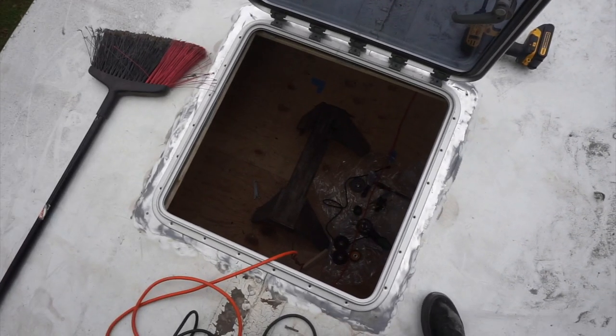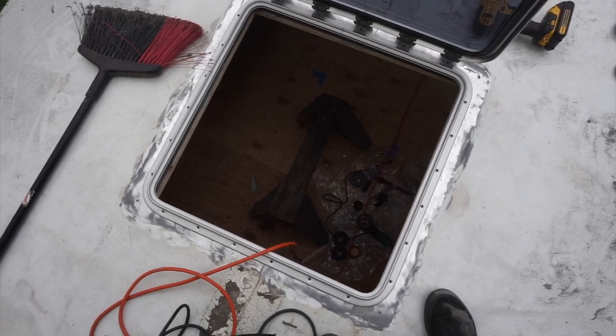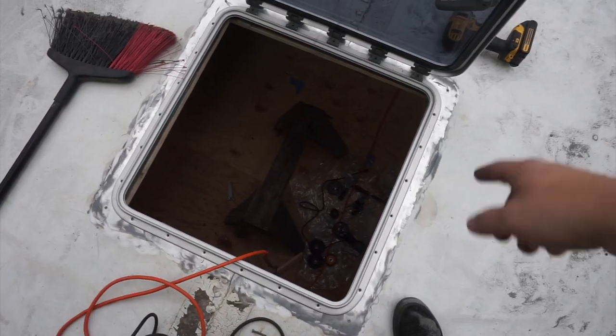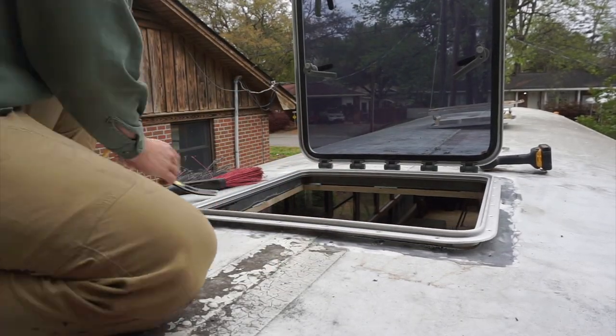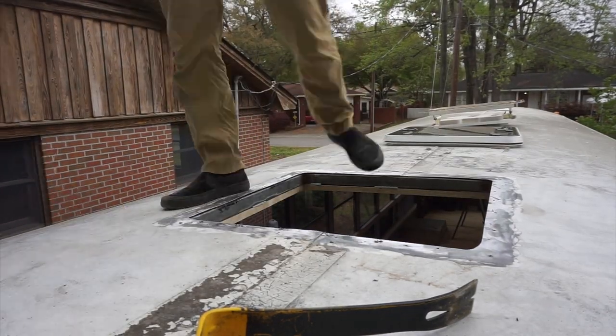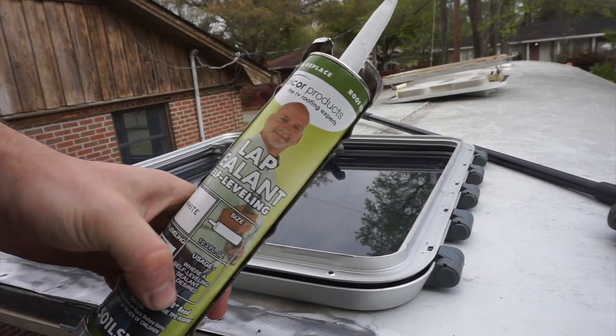Now that all my pilot holes are installed, I'm going to pull this thing out, clean the metal shavings, apply some sealant underneath, pop it back in again, and screw the hatch in. I'm using Dicor lap sealant.